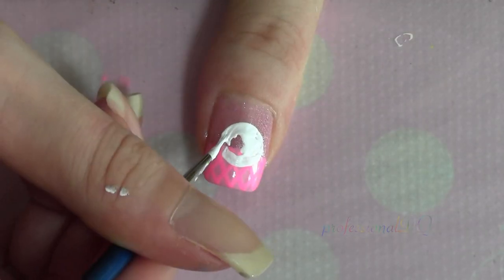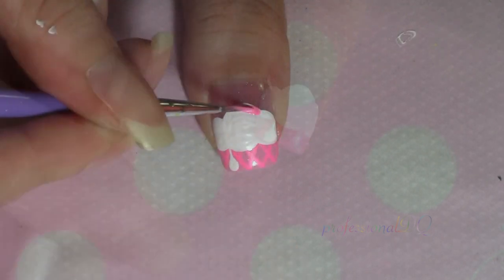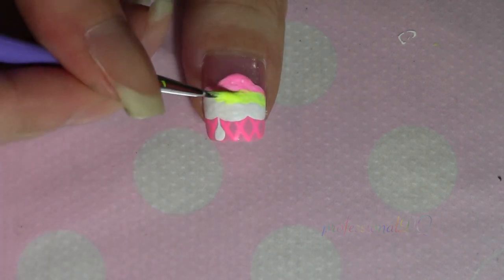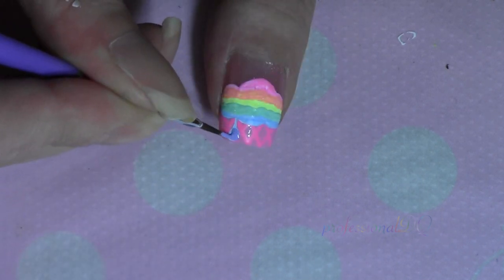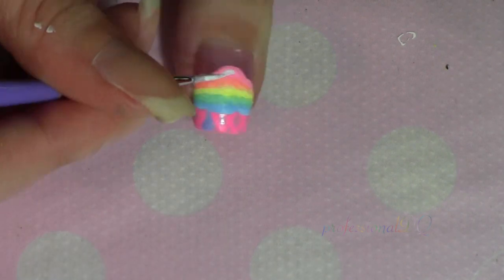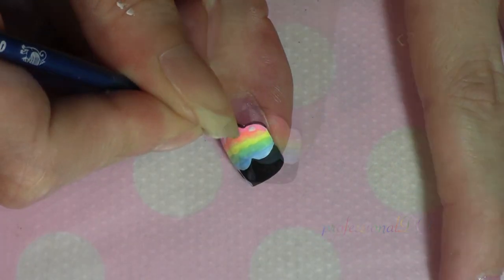Now what about a unicorn ice cream on the thumbnail? Make some massive rounded scoops and then paint them rainbow. I thought the pink cone looked like crap so I changed it — that's much better. Everything else is pretty much the same as the pink one, except this one has a unihorn and it's rainbow.